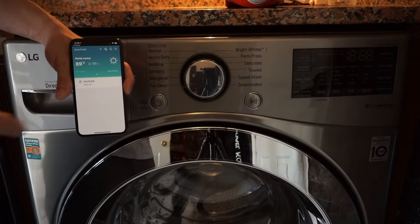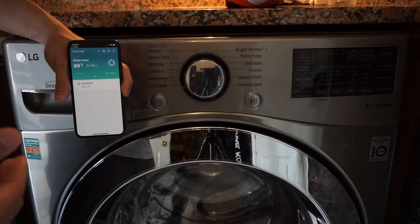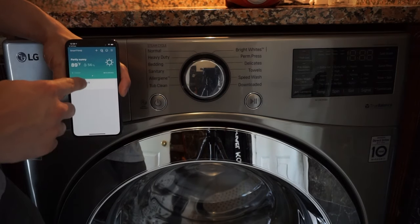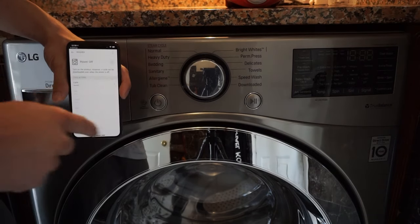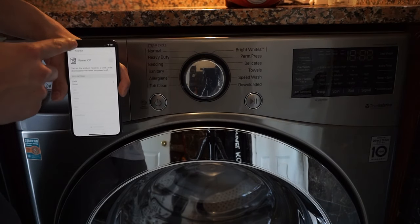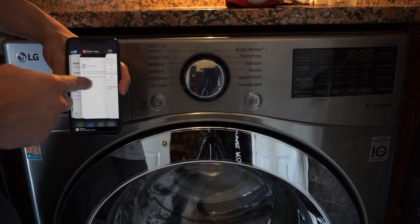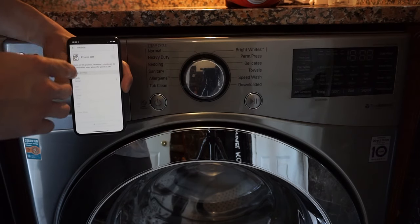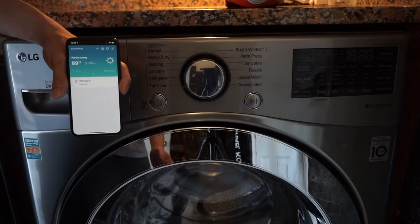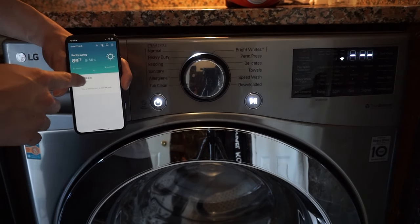So the firmware has been completely updated and I want to go through this application very quickly to show you some of the features. The first thing is we won't be able to control the washer without it being on — you have to physically turn it on first. That is a safety feature because you don't want to accidentally run a load when you don't know what's in the washer — somebody might be messing around with the washer when you start a load and you're not at home.